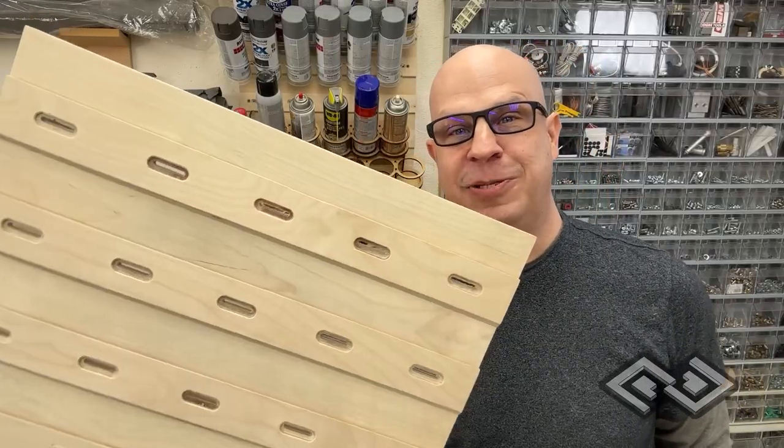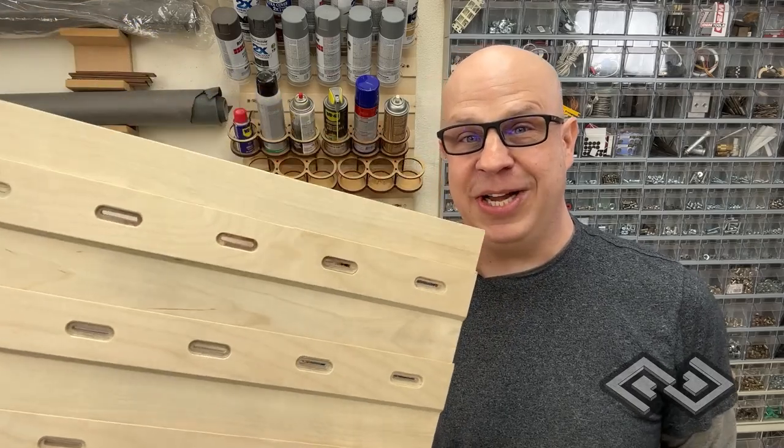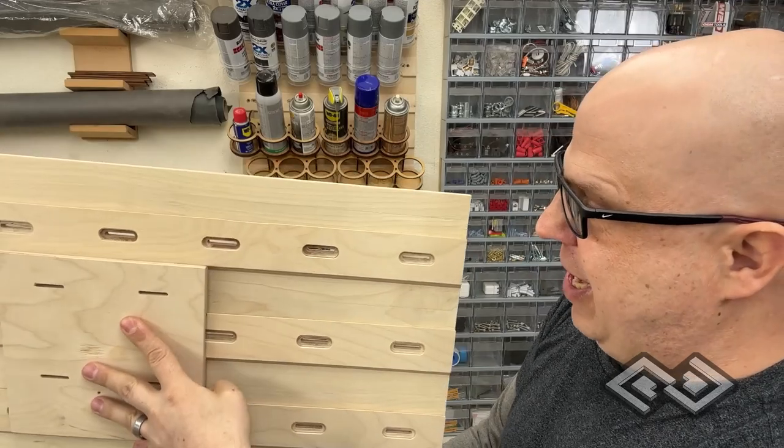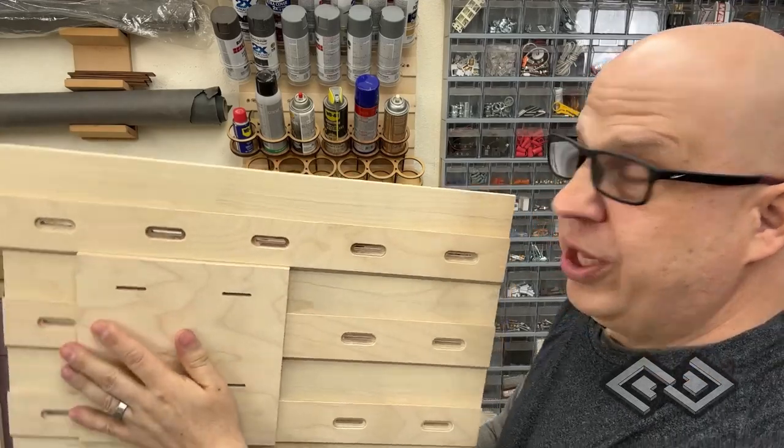Another cool aspect of these panels is that they fit with themselves. You can cut a piece off of one of the panels, flip it around, and make a holder really quickly.